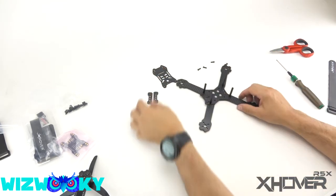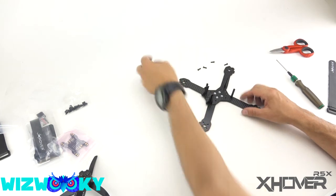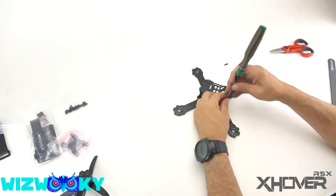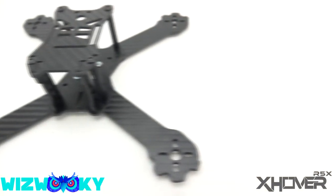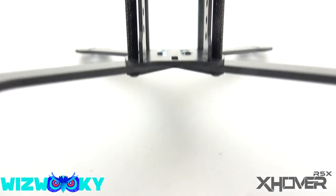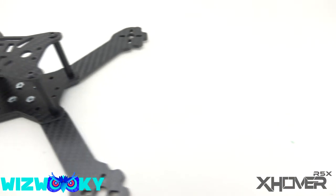At this point you can probably see where this is going. We'll put it on the FPV standoffs, cam standoffs, and the top plate goes on here. There you have it — there's the frame build of the R5X from X-Hover, their newest frame. My next video is going to be where I actually component it out and you're going to even see it fly. Until then, guys, take care. Thanks.